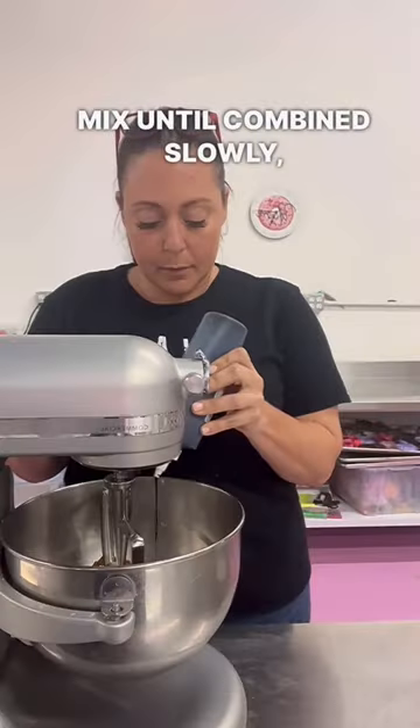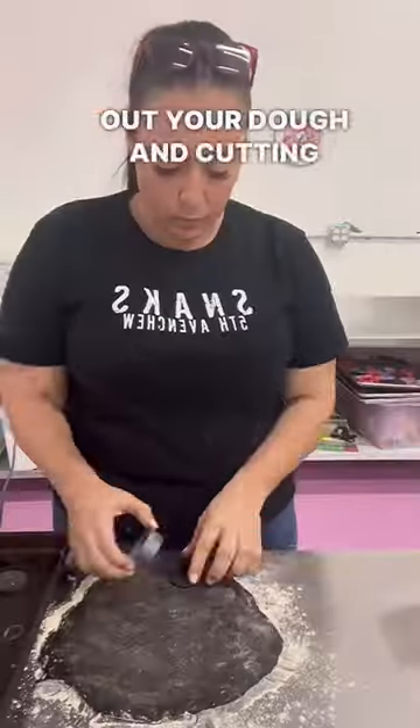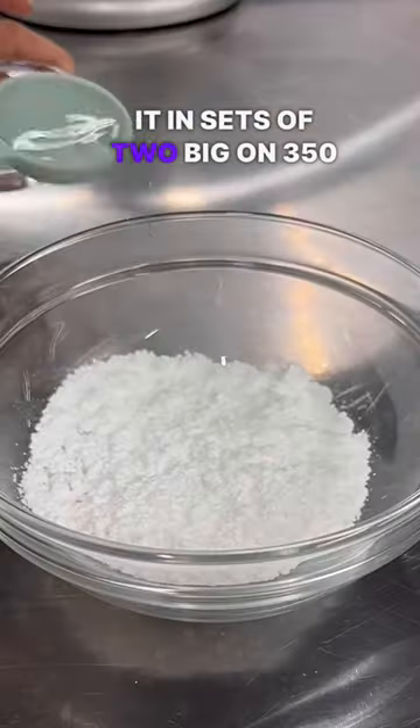Mix until combined. Slowly add in black food coloring and mix until fully incorporated. Start rolling out your dough and cutting them into two inch circles, making sure that you do it in sets of two. Bake on 350 for 30 minutes.